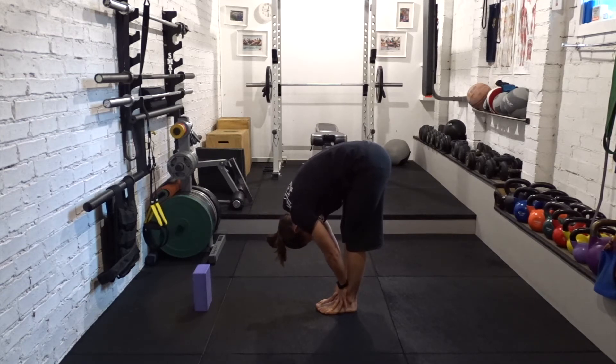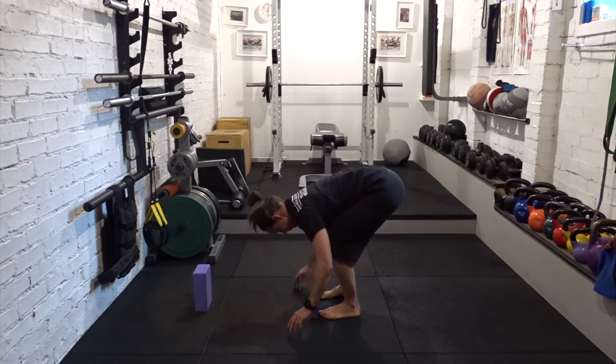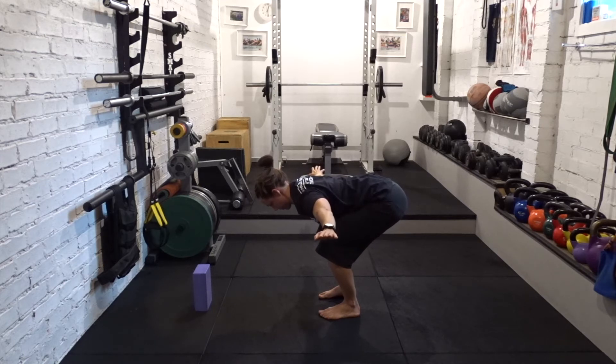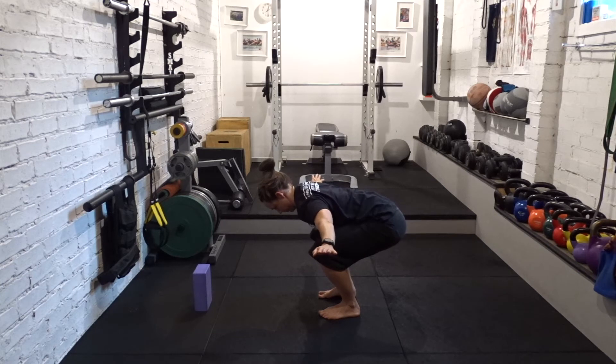Widen your feet to the width of your hips. Bend your knees, arms out to the sides. Slowly sink your hips down until they're in line with your knees. We want to allow the trunk to come between the knees, the belly to come between the knees. Push the ground away, rise to standing.